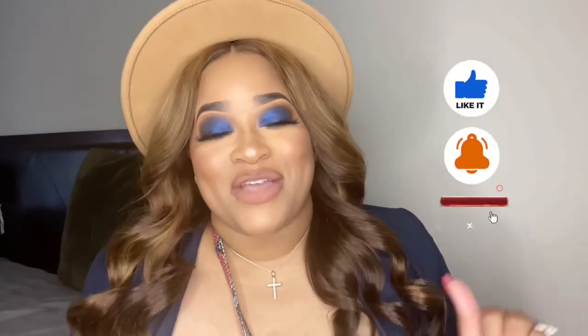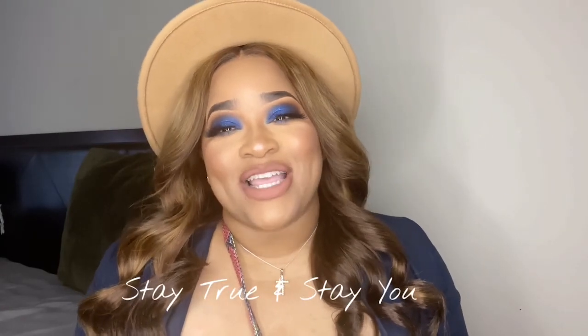Alright guys, that's it for the video! If you liked it and made it this far, please don't forget to thumbs up, subscribe if you haven't already, and hit that notification bell so you don't miss an upload. And as always, stay true and stay you — I'll see you guys in the next video!